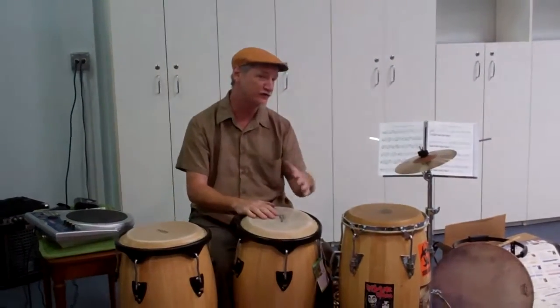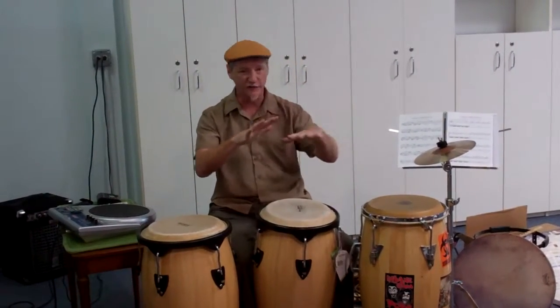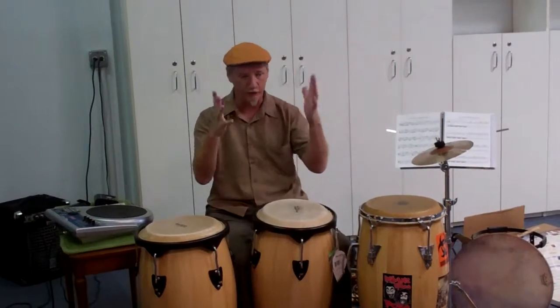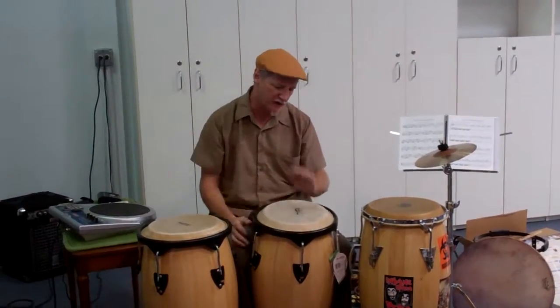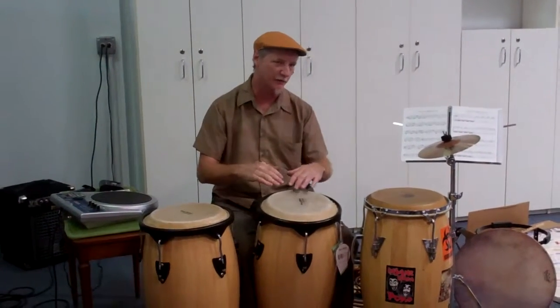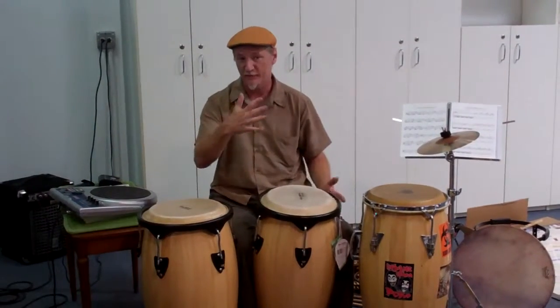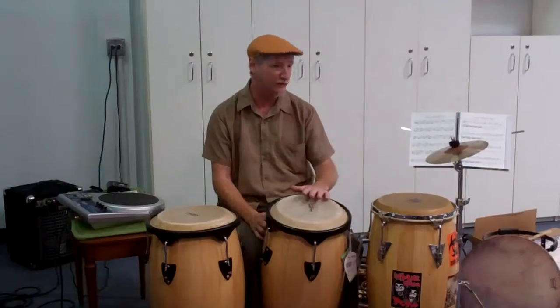And if I switch to a djembe, it really changes the sound — it really feels bigger and more open. But for most kanga applications, I'm going to stay here because I want to control the sound a little bit more. I might even have a djembe mix in with the setup to make it more optional. But that's really a different shape.